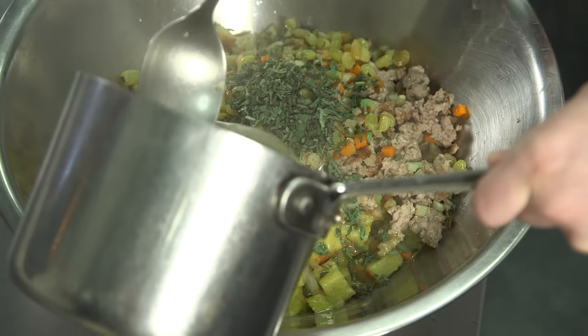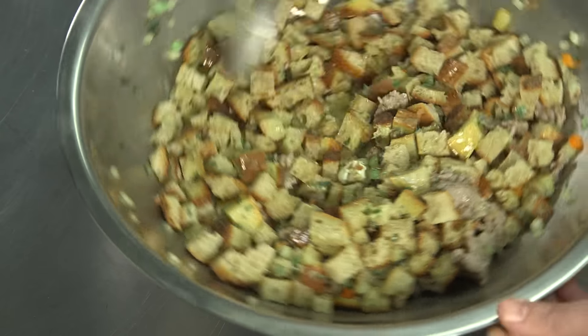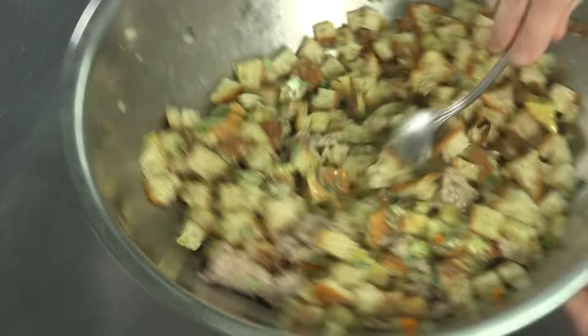Then add the chicken stock. For best results, use preheated chicken stock — the bread will absorb warm stock more easily than cold stock.